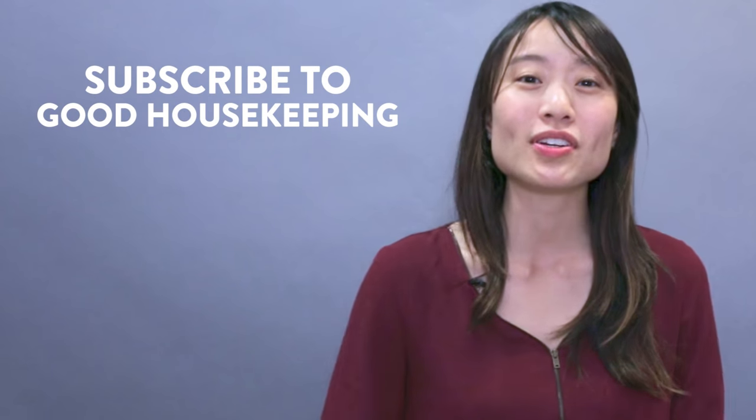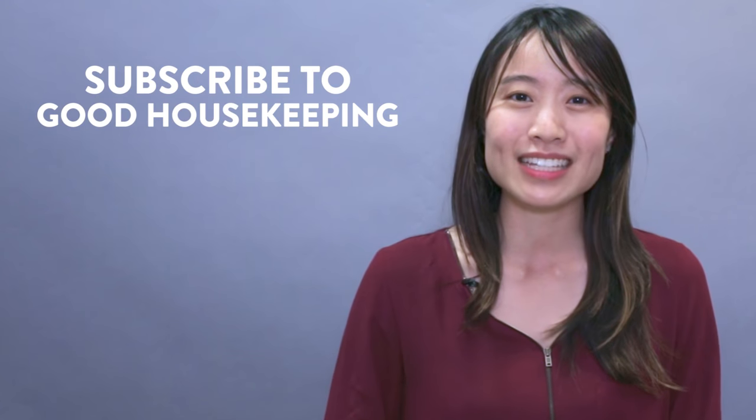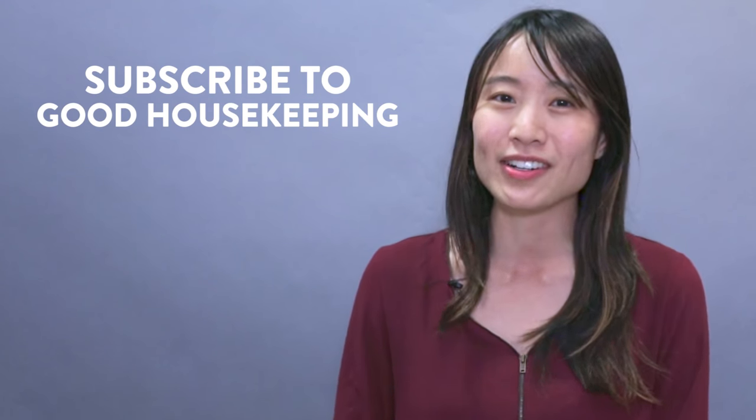Thank you so much for watching, be sure to give this video a big thumbs up, subscribe to Good Housekeeping and also check out my channel at OrigamiTreats.